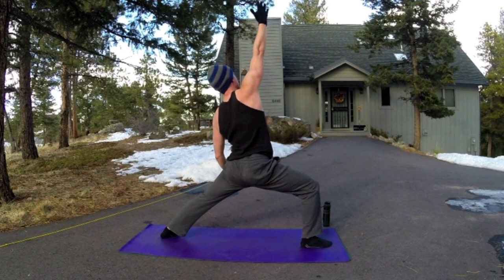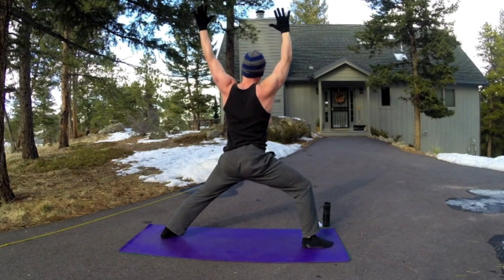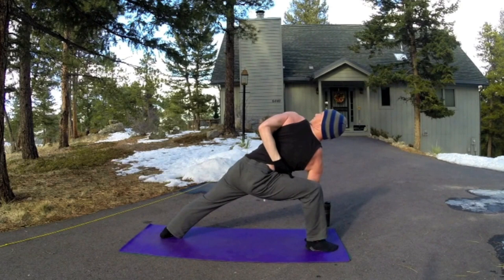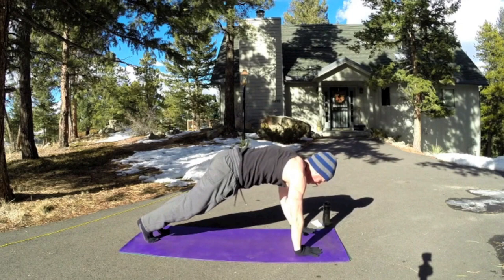Inhale, right leg comes up, exhale, bring it forward. Warrior stance — pivot the back foot out, reach the right arm up. Reverse warrior — very powerful pose. Slide the left hand down the left leg. Each exhale, go a little bit further. You can also take the left arm to your lower back. Inhale, bring the arms up, and either take the forearm to the leg or proud warrior — fingertips down on the mat, reach the left arm up. Flex those legs. With each exhale, open the chest. Back to reverse warrior — your big stretch down the right side of your body.